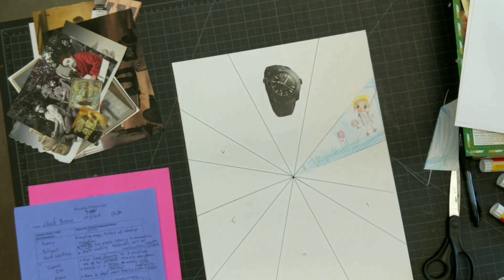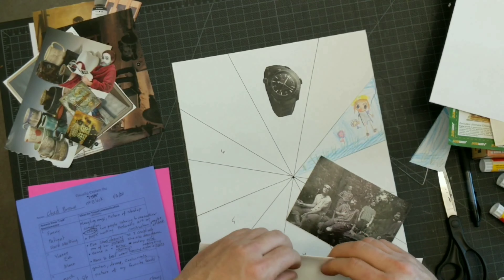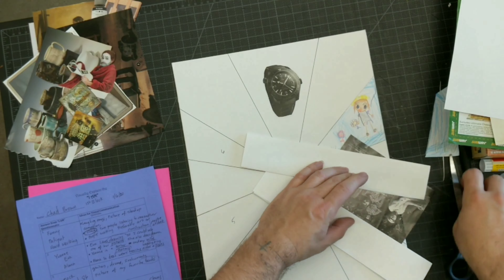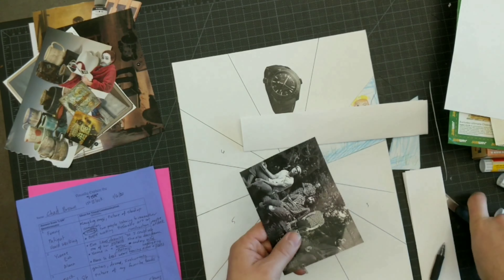Step 7: Glue everything down securely so that no edges can be lifted. I spread stick glue over the entire back of the image twice so the piece becomes a sticker with adhesive all over, completely including the edges.